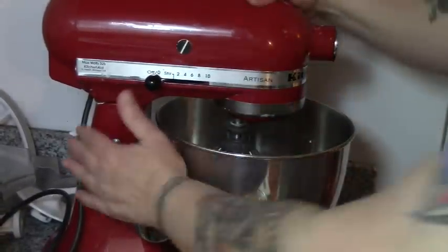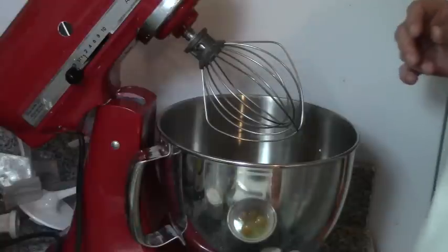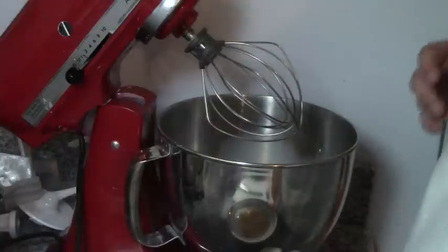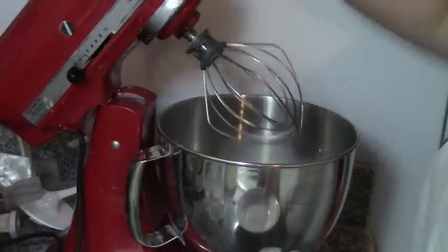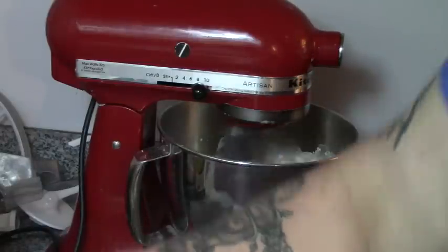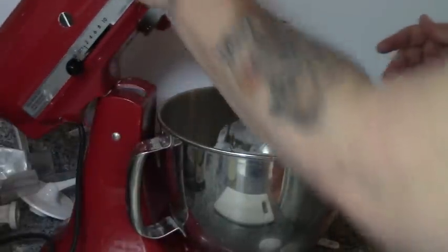While that heats up, we're going to get on with our Yorkshire pudding. This is really easy. We're going to take our milk, flour, salt, and four eggs and we are going to beat the bejeebers out of them until it cries uncle. Then we're just going to let that sit for a minute.